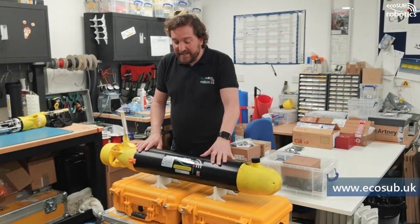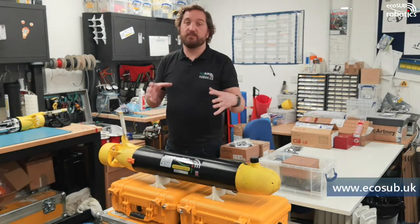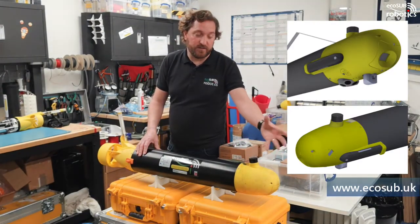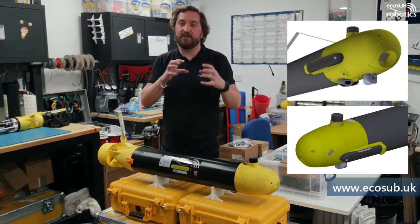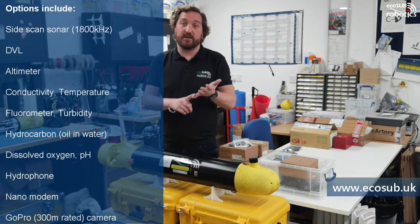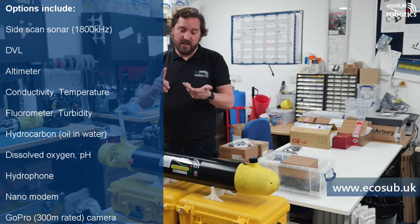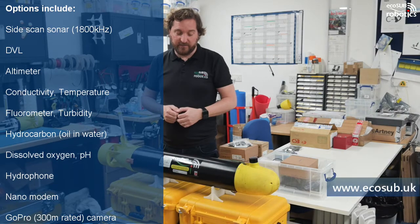The Millie is a little bit more substantial than the Micro, which gives us more power on board and also more payload capacity. These nose cones can be custom designed to provide a solution for various payloads, and we can put multiple payloads on this system. We've integrated things like side scan sonar, DVL, altimeters, CT sensors, turbidity meters, and dissolved oxygen sensors.